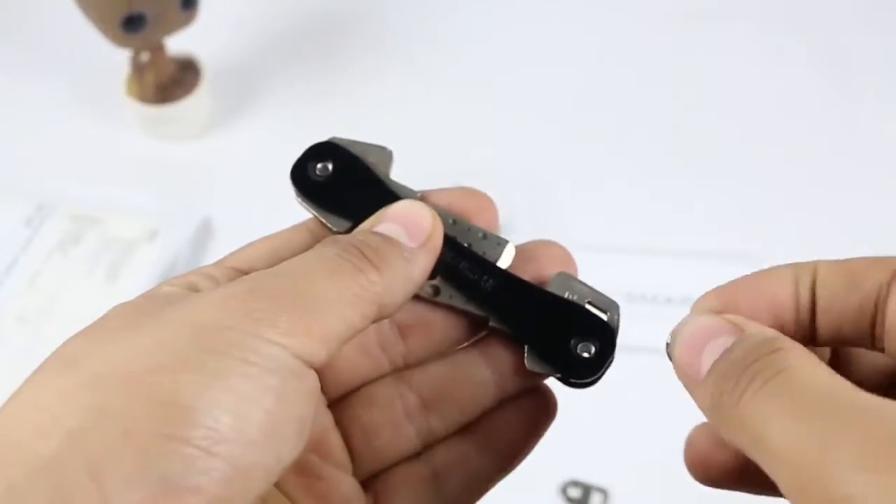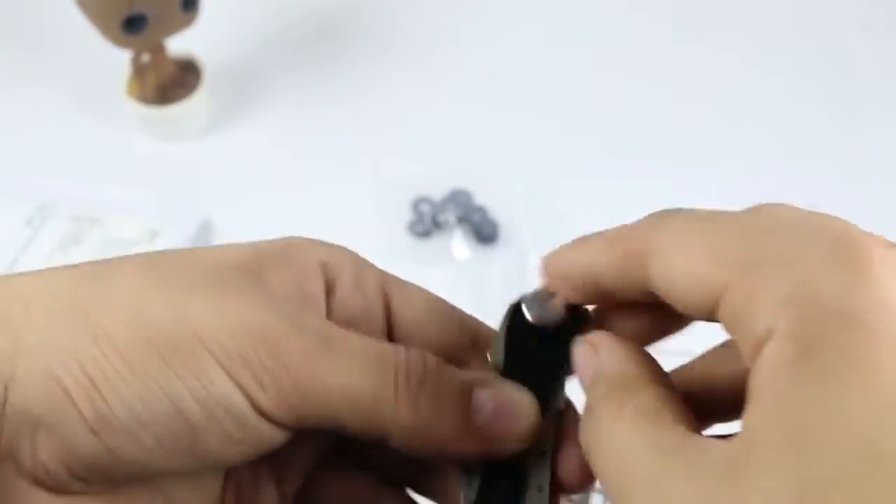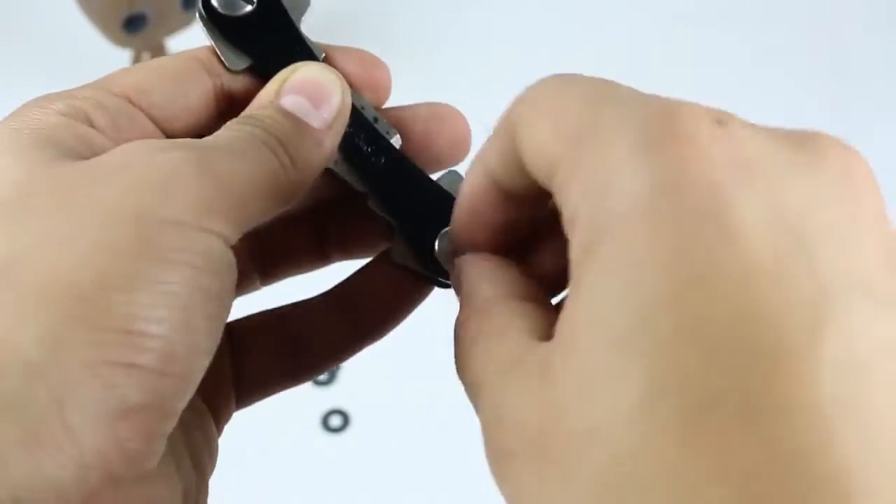Here I am using only two keys because my keys are a bit thick and I don't have an extension for this. After that, just put the cover back and tighten it off, and you are ready to use the KeySmart 2.0 as your daily driver.